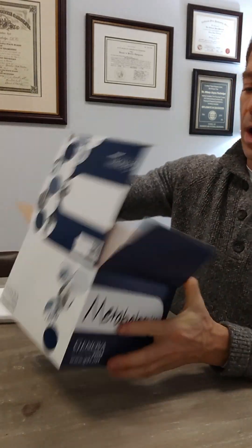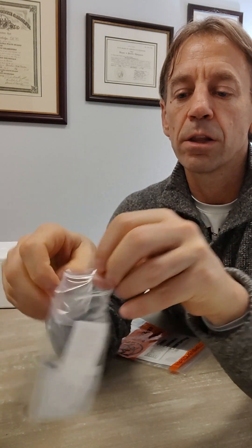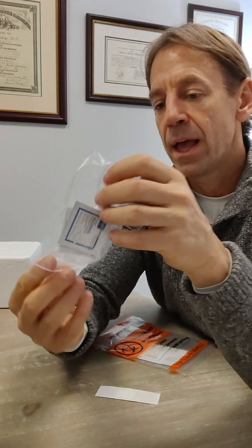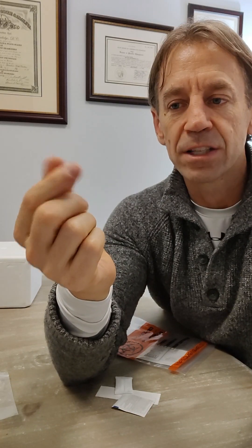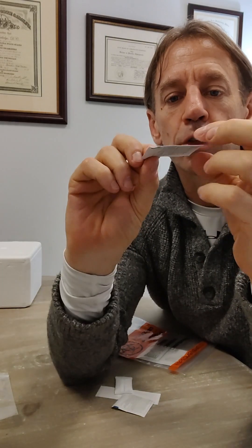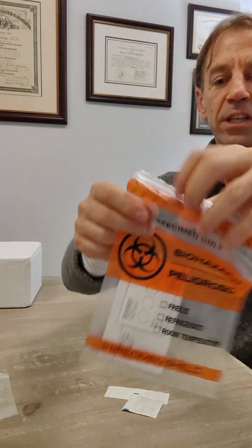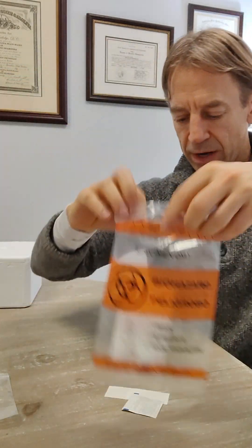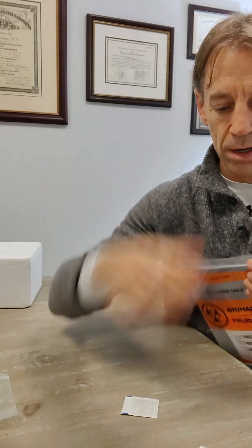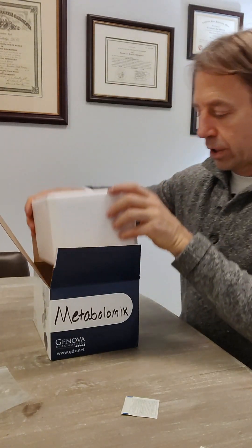One more thing I almost forgot: after you let the blood spot card dry for 24 hours, you need to put the silica pack in. In the little baggie you also have a band-aid and an alcohol prep pad. Use the alcohol prep pad to wipe your finger first before you prick it — make sure it's nice and clean with no bacteria on your finger before you prick it. Use the alcohol pad, wipe it, then use the lancet, make your card with your spots, dry that card for 24 hours. The silica pack needs to go into your blood bag — it just keeps it from drying out. Once the blood spot card is in there, put the silica pack in with it. Use the band-aid for your finger if it's still bleeding.